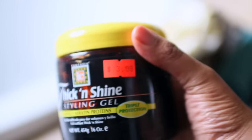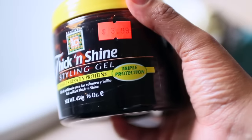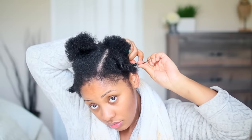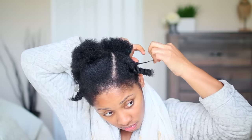The gel I'm using today is the Thick and Shine styling gel — my favorite gel by Fantasia IC. It's a protein gel. I have high porosity hair so it works really well in my hair. Some people with low porosity may not want to use it.